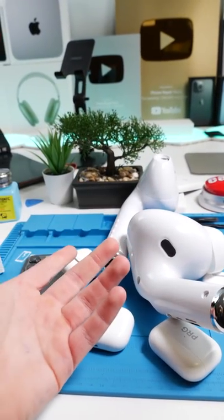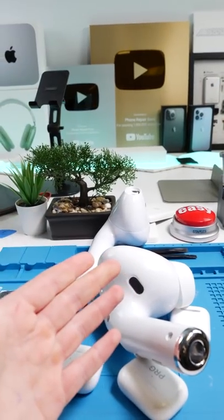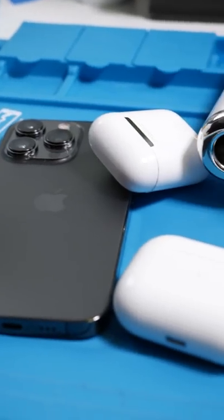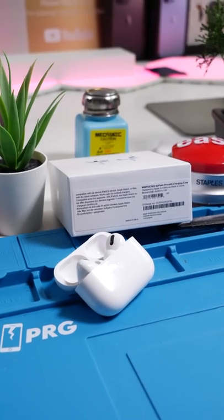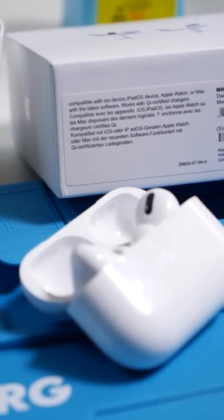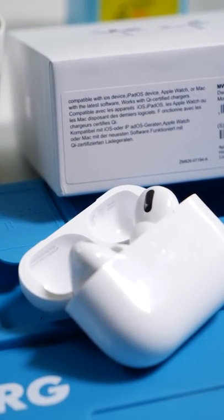Now you might be thinking, can't you just check the serial number? The answer is no. High-end fakes have the serial number on the box as well as on the actual AirPods themselves. This case is fake with both the serial number on the box and on the case, which is actually a real serial number.